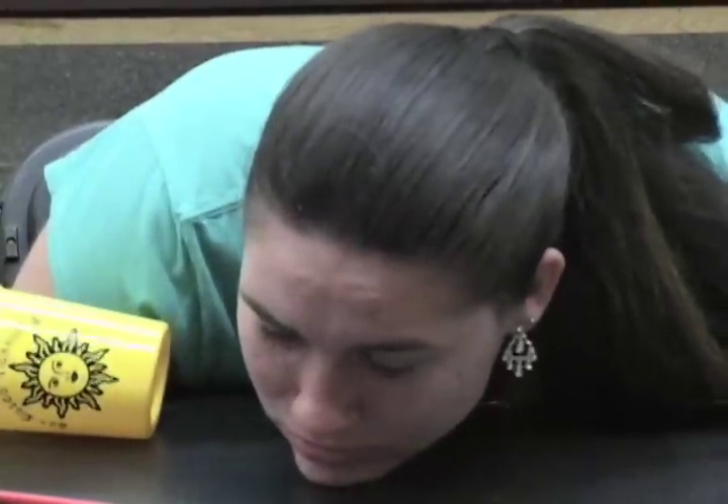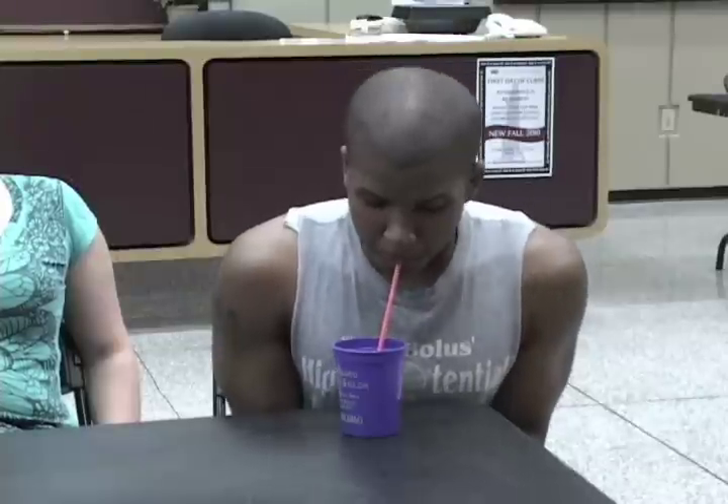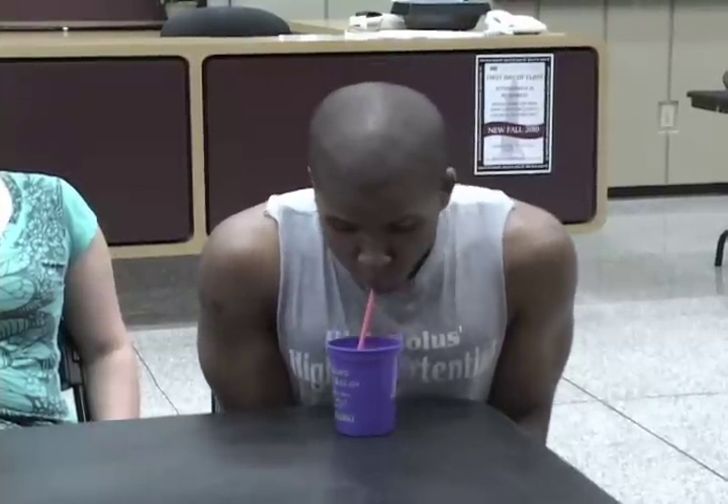Lastly, we have the broken straw, where you keep sucking and sucking and nothing will come out of it.